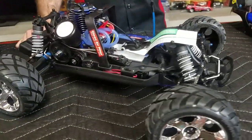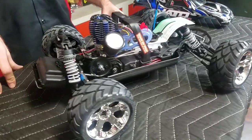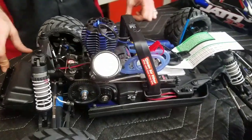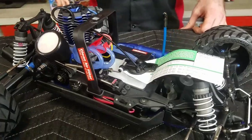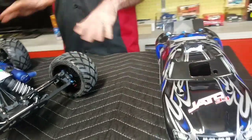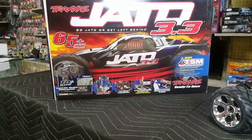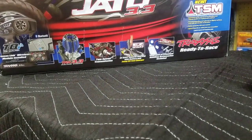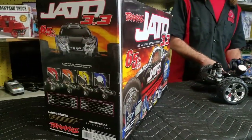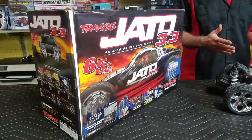Let's get forward to 1997. Traxxas releases the .15 motor, and to go along with that, they released the Nitro Rustler — a lot more rugged design than the Nitro Hawk, and it took the .15 a little bit better. A couple years down the road, when the 2.5 was released, the Nitro Rustler got the 2.5 treatment, and in 1998 they kind of split off into the Traxxas Nitro Sport and the Traxxas Nitro Rustler. Around 2004, every .15 car besides the Nitro Sport got the 2.5 treatment, and in 2005, which brings us to this one, the Jato was released.